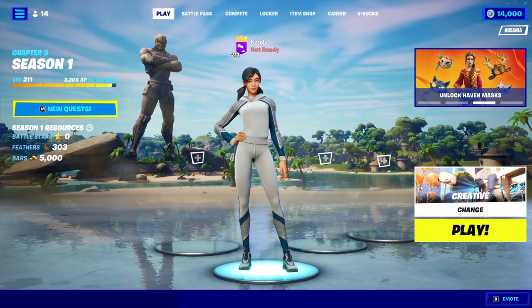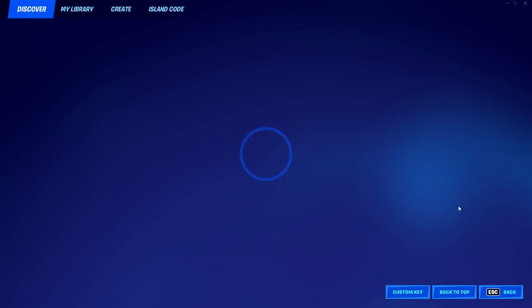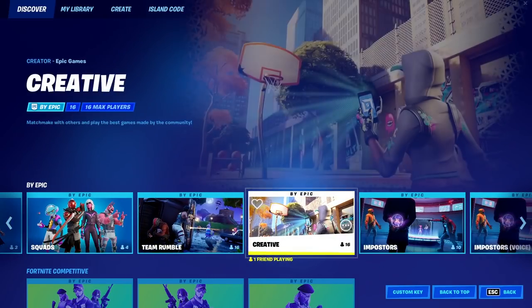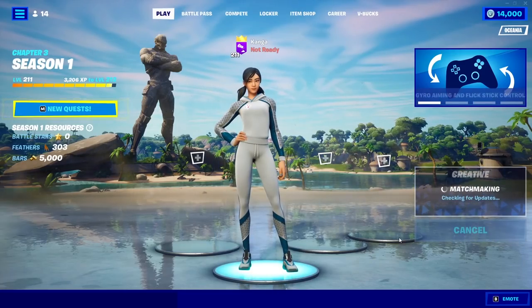So what you've got to do — first things first, you want to make sure you're in the Creative game mode. So you just change your game mode here; it'll be under Buy Epic, a bit to the right. You can see here Creative, so you want to select Creative then load into this.